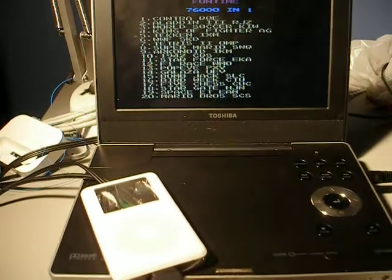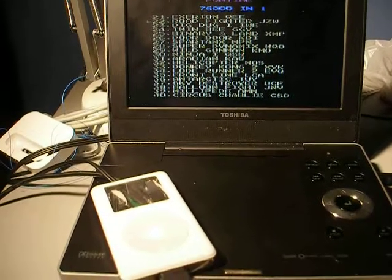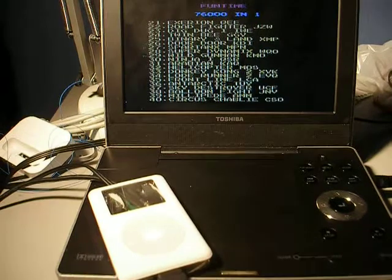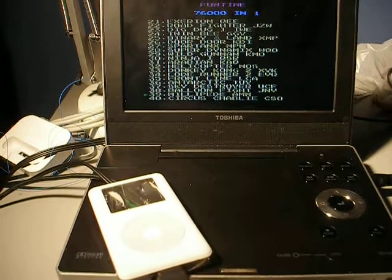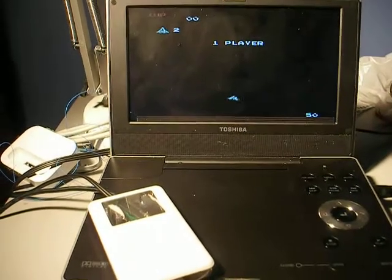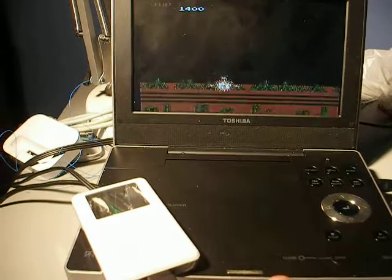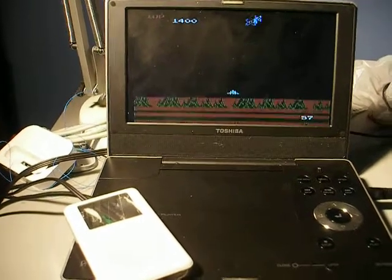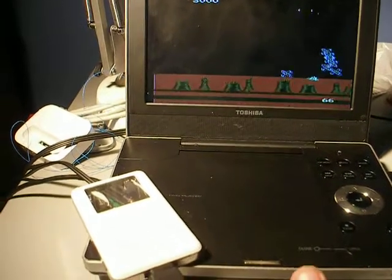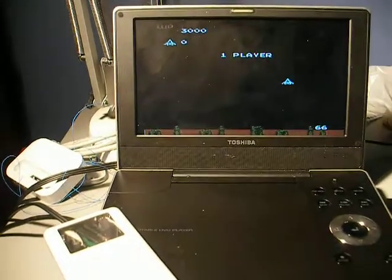I tried getting the light gun to work, but apparently the clone does not like hot-swappable controllers that much. Let's just start a random game. Anyway, that's pretty much it, other than my crappy one-handed joystick capabilities.